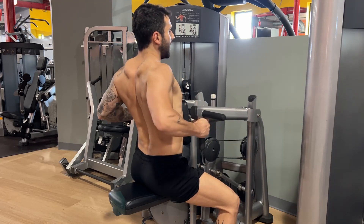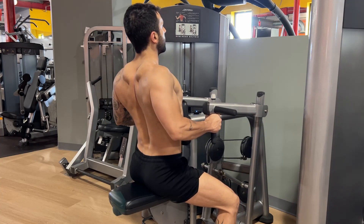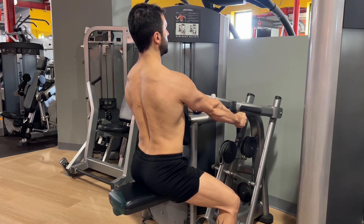Don't bring the weight out — bring your elbows only to where they are parallel to your body. To go back, elbows go first, then shoulder blades.